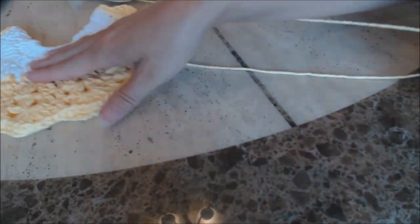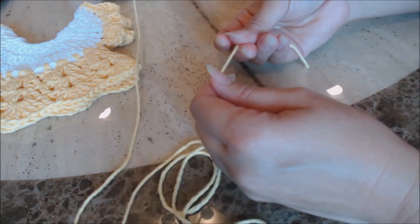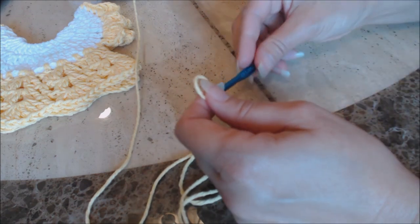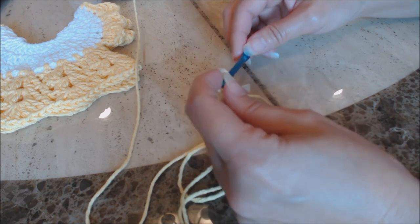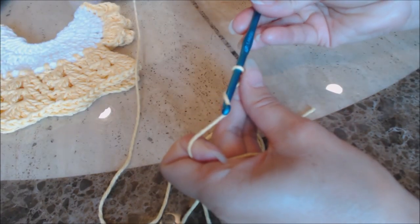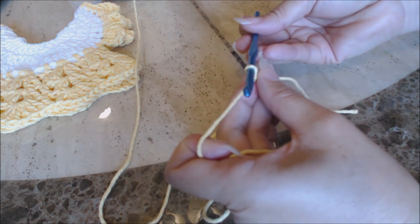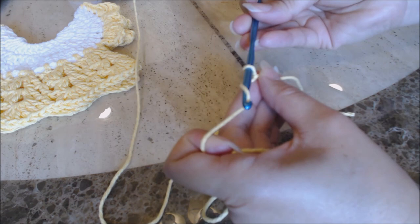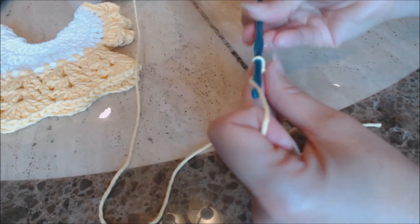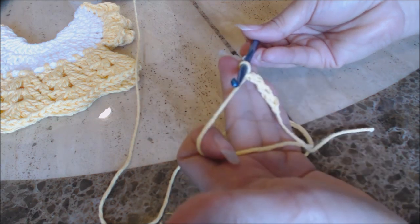Before we put it on the towel, I'm going to show you how to do the bow. Go ahead and get the color that you want for your bow, and we're going to do a slip knot first — fold the yarn over on itself to form a loop. I'm still using my H or 5mm crochet hook. Yarn over and bring the yarn through that loop for a slip knot. Now you're going to make a chain of 80 — I'm just going to show you a couple: yarn over, pull it through the loop for 1, 2, 3, 4. Go ahead and make a chain of 80, and then come back.